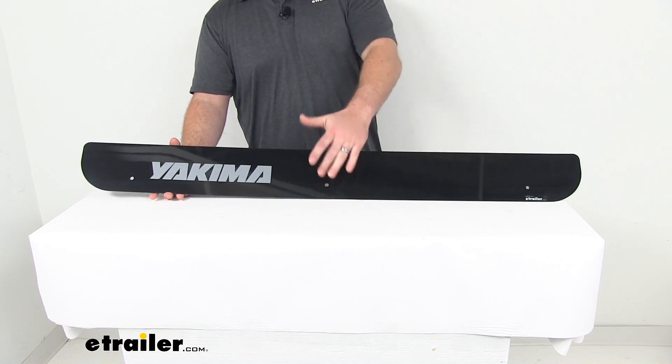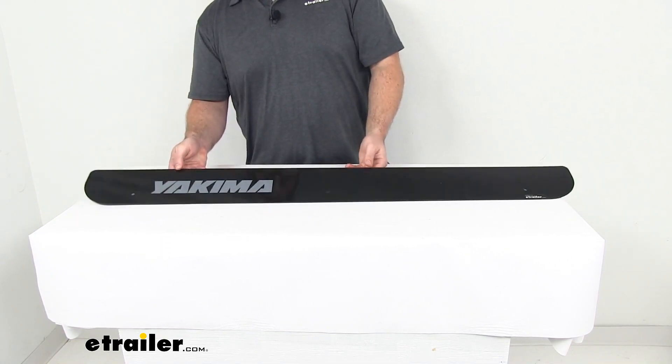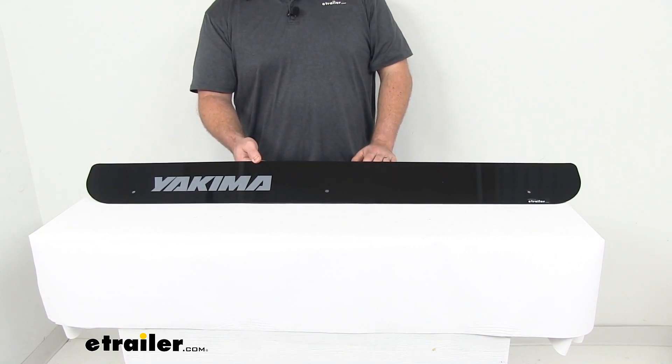This is going to mount onto the front. It's going to help the wind and air pass over your basket so that you're not going to have those issues anymore.